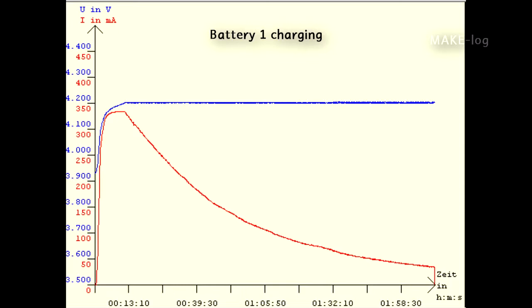This is the charging diagram of the first battery. First, the current is increasing until it reaches its limit of 333 milliampere. This limit is kept until the battery voltage reaches its limit of 4.2 volts. At that point, the charging current is decreased to keep the voltage at 4.2 volts — the current decreases while the voltage stays constant. So in the first part we have constant current, and in the second part we have constant voltage. Only 300 milliampere hours were charged into this battery since it was already charged before. We can suppose this battery is now full.